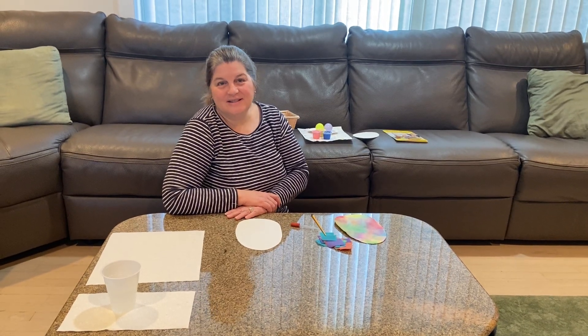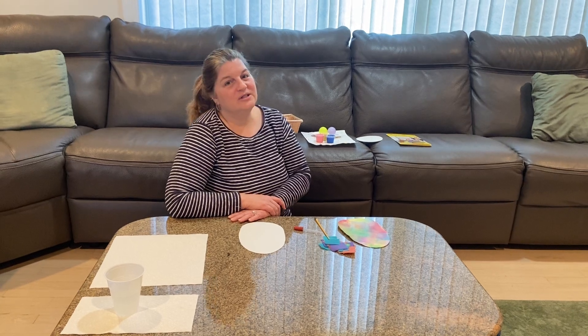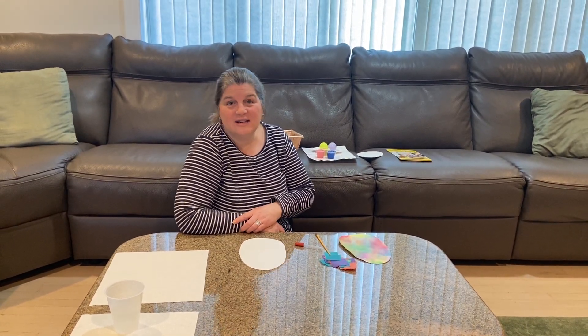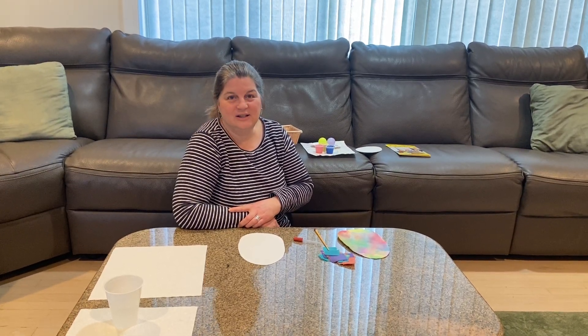Good morning boys and girls. We are going to be having a Messy Monday today. We're just going to be having fun and making some decorations for Easter, because Easter is coming up this Sunday. I hope that the Easter Bunny is going to come and visit you.